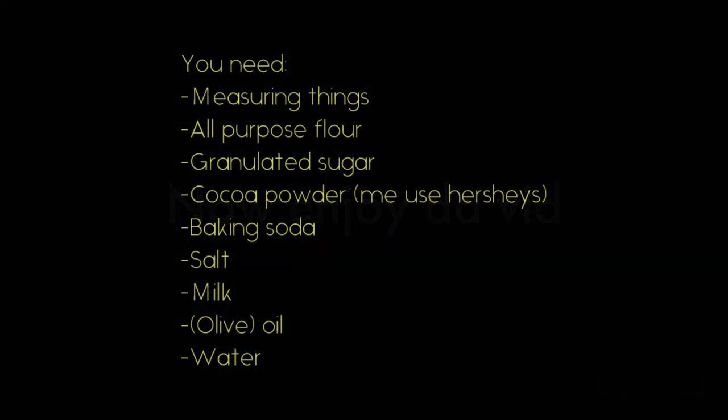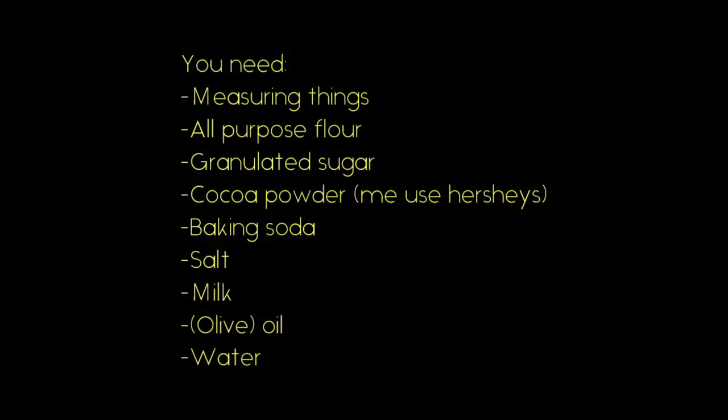Things you will need: measuring stuff, all-purpose flour, granulated sugar, cocoa powder — I used Hershey's — baking soda, salt, milk, olive oil, and water.